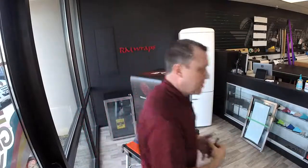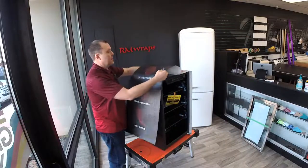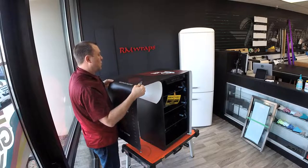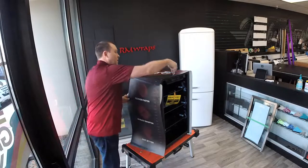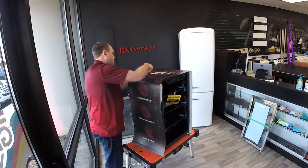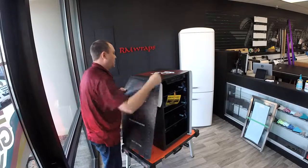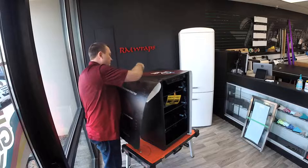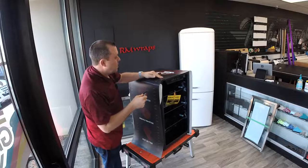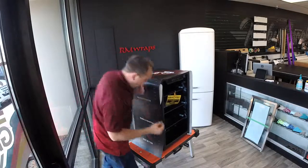I'm going to use this squeegee and a knife. Hopefully I don't get in your way. I'm going to lift up the backing right here and just let it set down straight. Then I'm going to use the squeegee. If you get a little air bubbles in it, it's not a big deal.